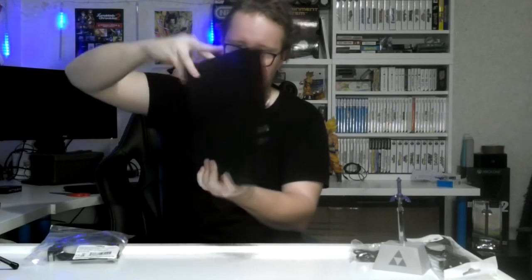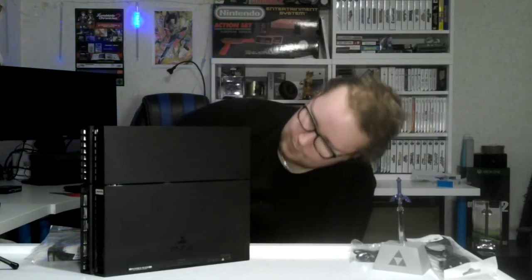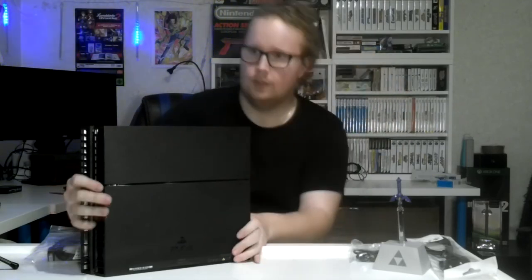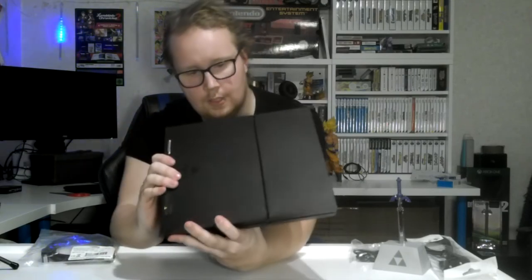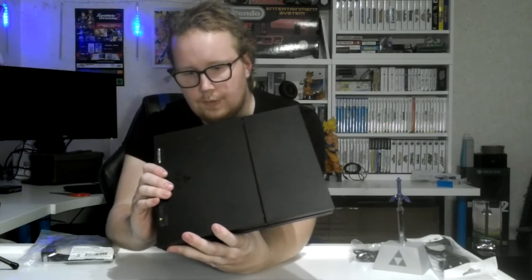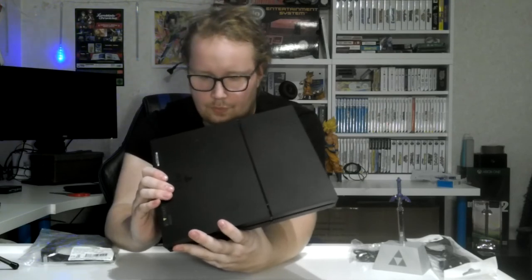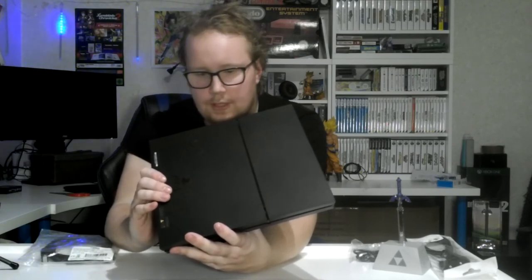So here it is — first time actually seeing it in person. I hope this is not one of those that actually overheated; I can just get my money back if that's the case. There are two USBs on the front right there. There's an Ethernet port — very nice, so I can plug the Ethernet cable I have. And I think there's a port for PlayStation VR stuff still, so you can actually connect that. I might get PlayStation VR in the future.